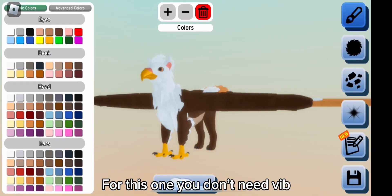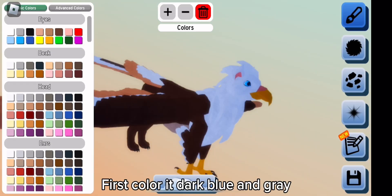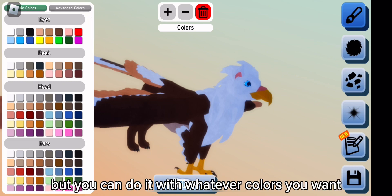For this one you don't need BIB. First color it dark blue and gray, but you can do it with whatever colors you want.